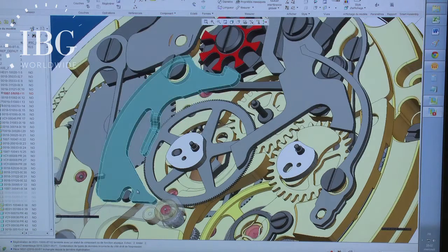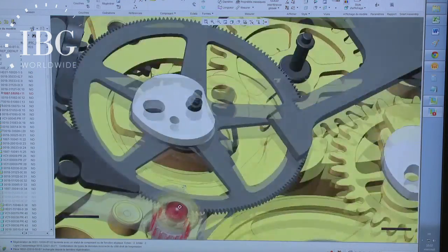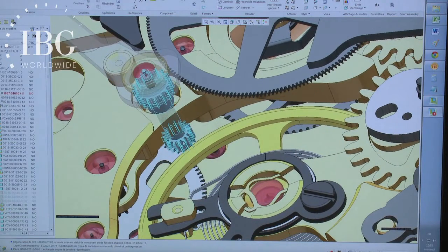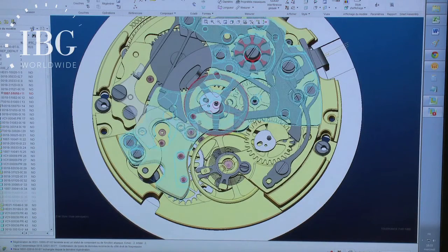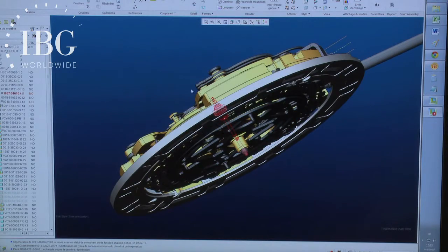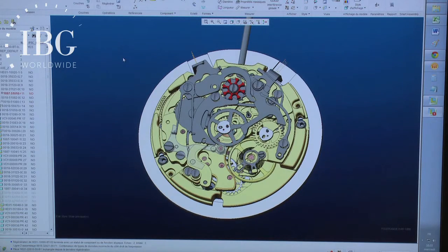The rocker moves according to the position of the column wheel. The oscillating pinion is at the other end — it's a pinion with two ends. One side works with the movement and the other side with the chronograph. You see the part of the pinion that engages the seconds wheel of the movement — it turns constantly. And the other part engages the seconds wheel of the chronograph. The chronograph's seconds wheel is shown in blue, and at the other end is the seconds hand for the chronograph. There's an axis that traverses the entire movement and extends above it.